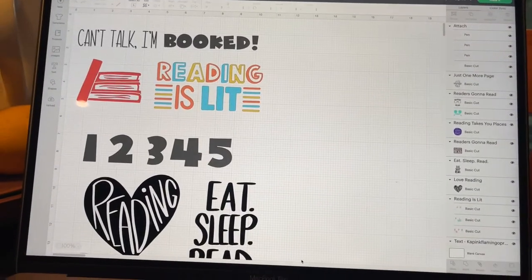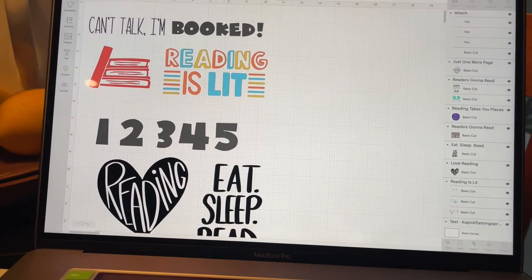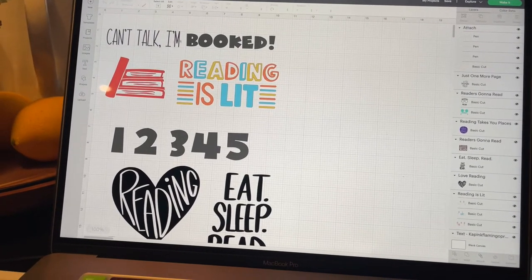I have them all saved on one page, so I need to figure out how to print out just one at a time, and then I'm going to iron them on and put the little cute book design and my foldable in there — because it's an 8.5 by 11 sheet of paper. Here are some of the designs. This top one that says 'Can't Read' — that's not what I want to instill in my students. 'Can't Talk, I'm Booked' — I made that, just picked two cute fonts I liked.